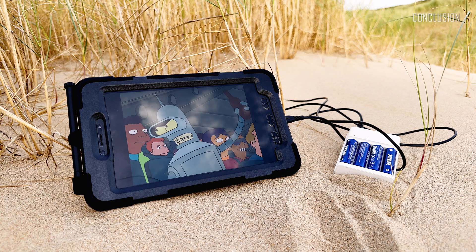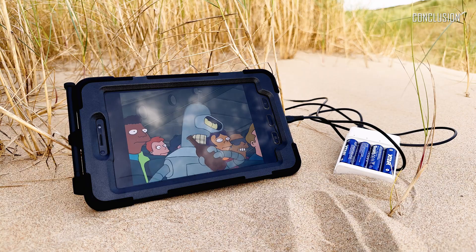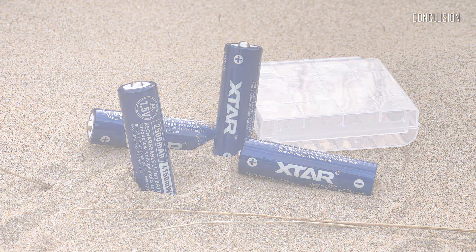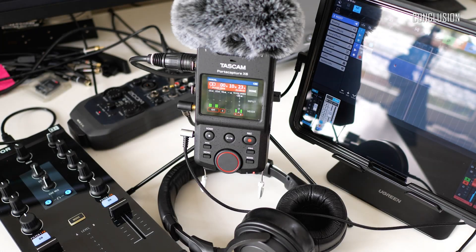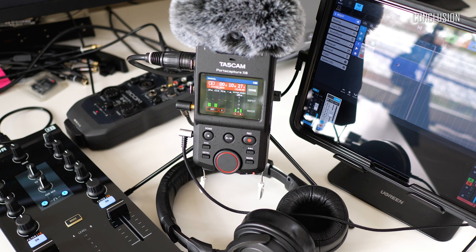I've been using X-Star batteries and the L8 smart charger for over a couple of months now, and I have to say I'm very impressed. It works better than any other nickel metal hydride batteries, significantly improves battery life during sessions, and has many more recharging cycles during its lifetime — therefore improving the sustainability of rechargeables in general. It feels like a new generation of AA rechargeable batteries.